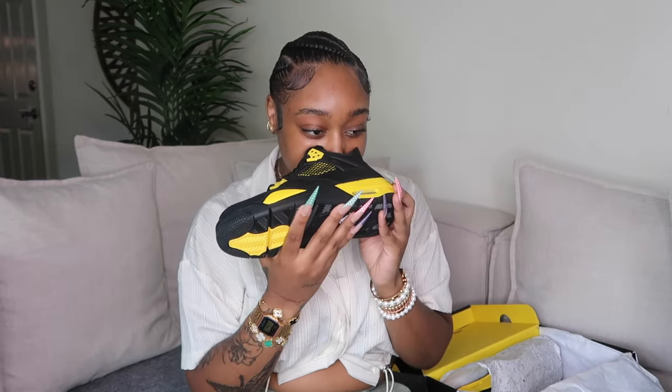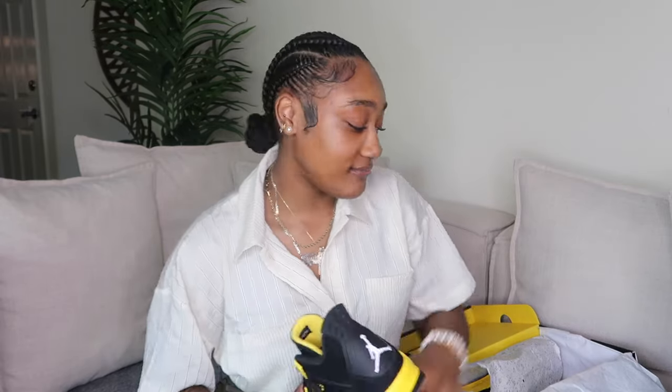The smell of a brand new shoe — I'm starting to like it. The Jordan 4 Thunders look like this; they're really cute. A black and yellow shoe — you can't beat it.